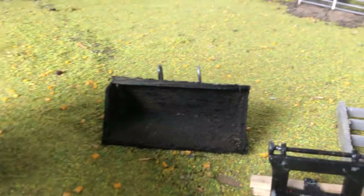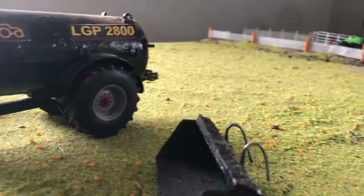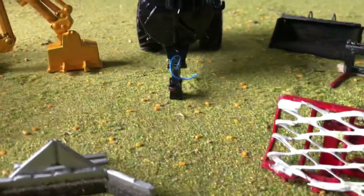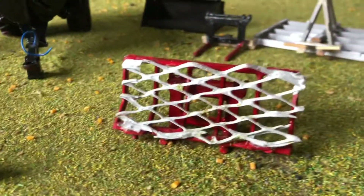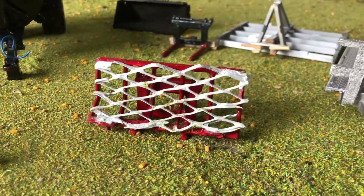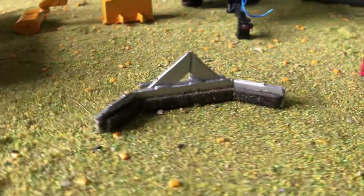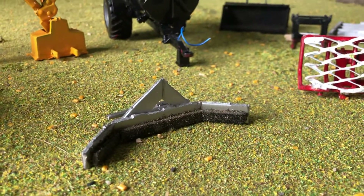Secondly is my bucket that I made out of wood and put steel pieces on the back so it could fit my Crammer teleporter. Thirdly I'd like to show you this pusher for pushing up the silage in the pits. And last of all, which is my favourite, I'd like to show you my yard scraper.